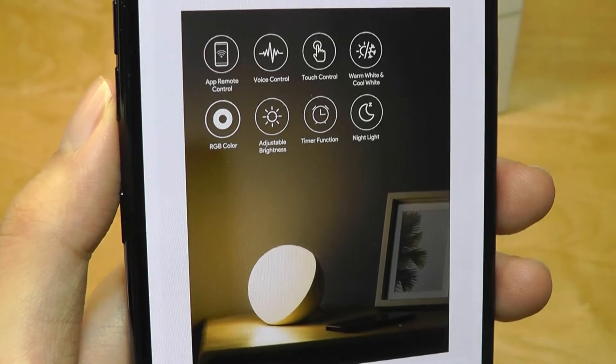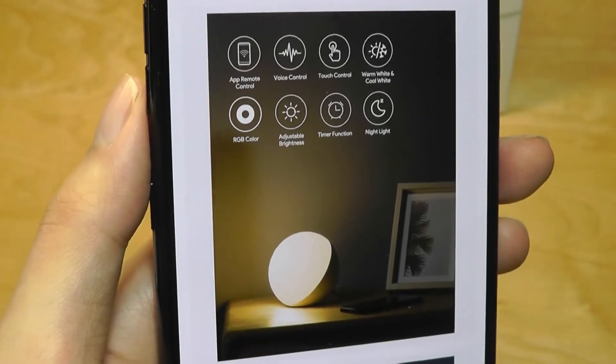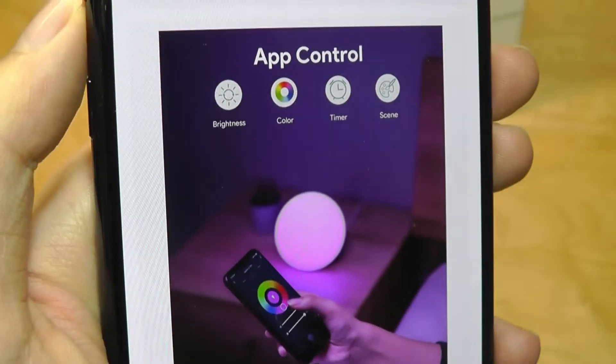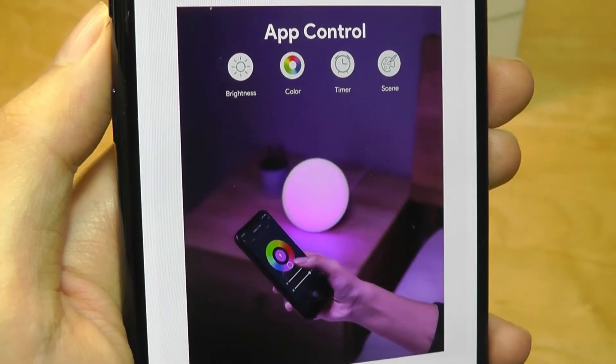The Aki version also has built-in Wi-Fi, which allows it to connect to the internet, so you're able to control it using a companion app, or also connect it to Amazon Alexa and use voice commands to automatically turn it on or off. It includes timer modes, so you can also turn it on automatically, say at 8 or 9 a.m., if you want to use it as a wake-up light.